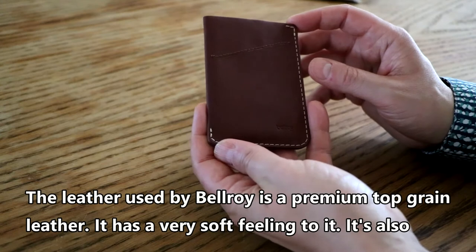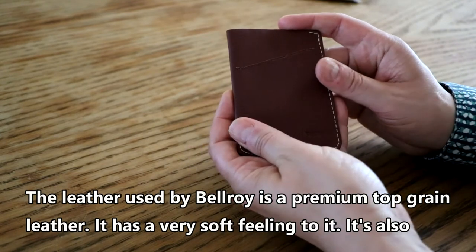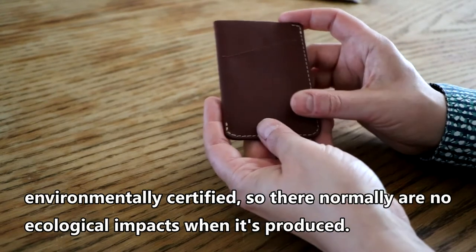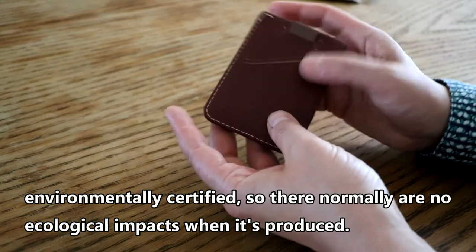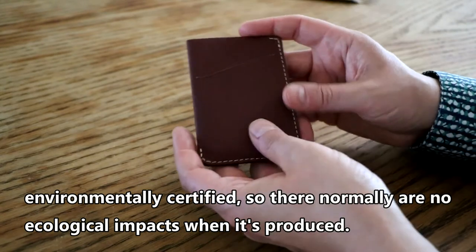The leather used by Bellroy is a premium top grain leather. It has a very soft feeling to it and is also environmentally certified, so there is normally no ecological impact when it's produced.